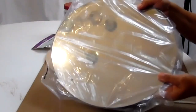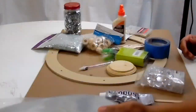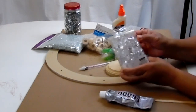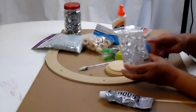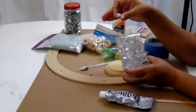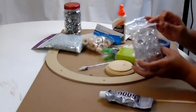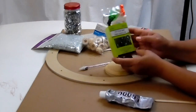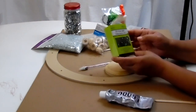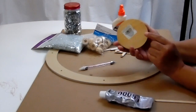I picked up this mirror from Dollar Tree — it's the largest round mirror that they sell. I'm also going to be using some plastic diamonds picked up at Michaels, though Dollar Tree has them too. I picked up a couple packs of string lights from Dollar Tree — that's a maybe. And I picked up this little wooden base from Michaels.